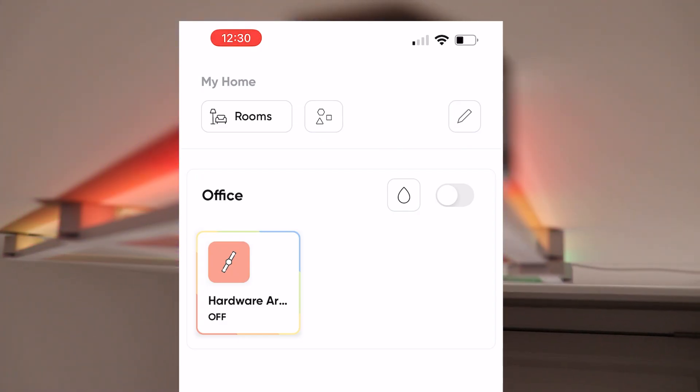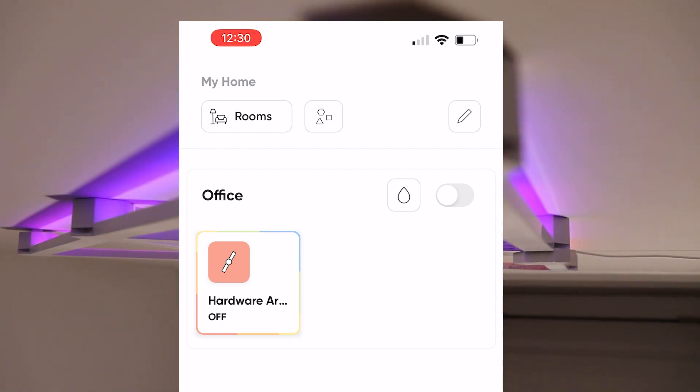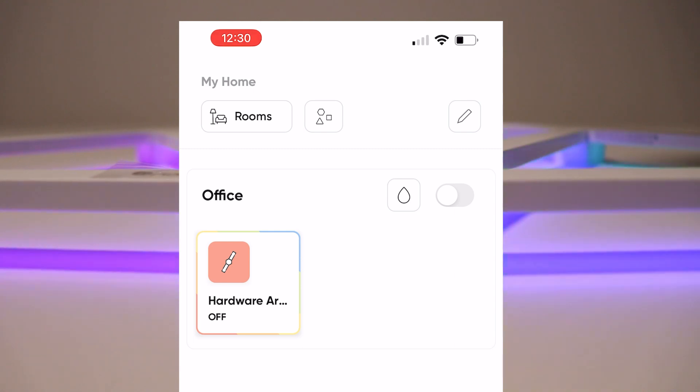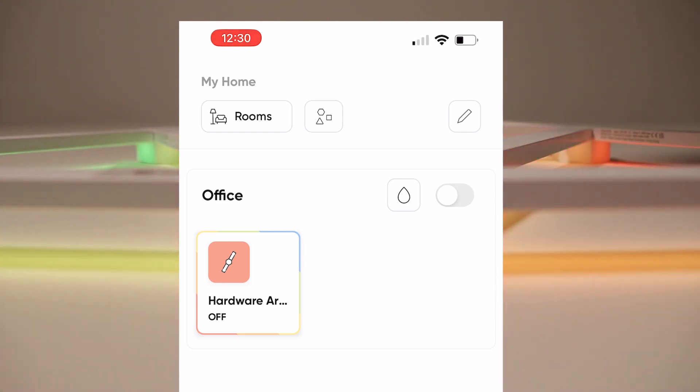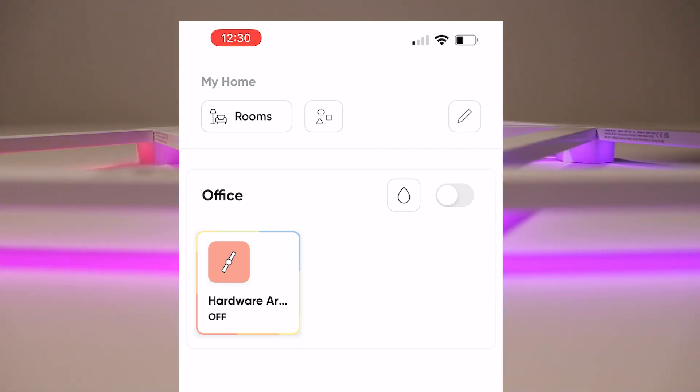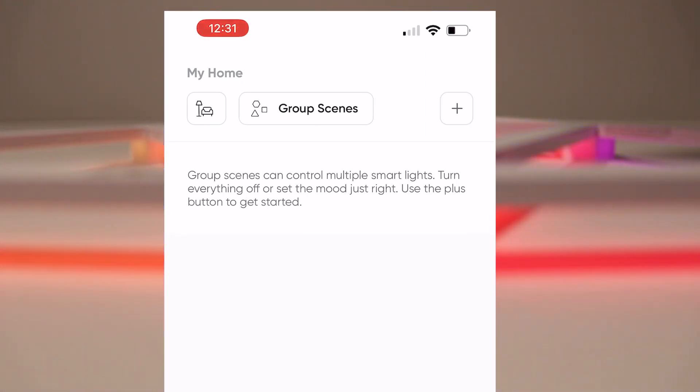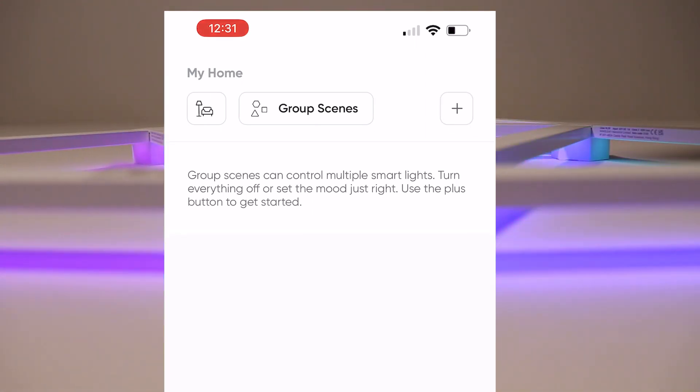The application overview: at the top you have 'My Home' and whatever rooms you have listed. The only one I have is Office — it's the only device I have — but if you have multiple devices you can get creative in that manner.